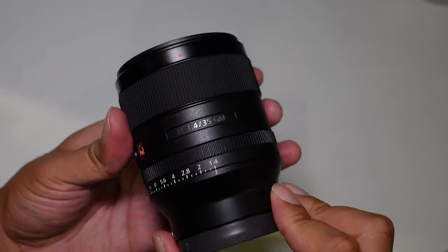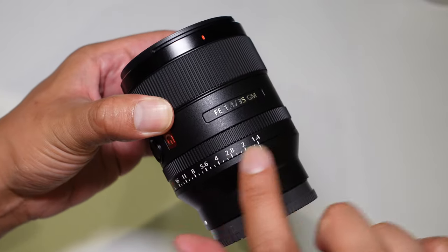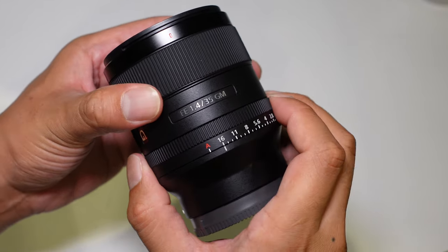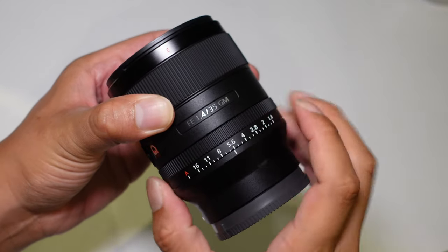Here is the 35mm f1.4 GM — clearly stated on the lens — and you can also see an aperture ring which goes from f1.4 all the way to f16. This means you can control the aperture through the body of the camera itself if you prefer not to use the ring.